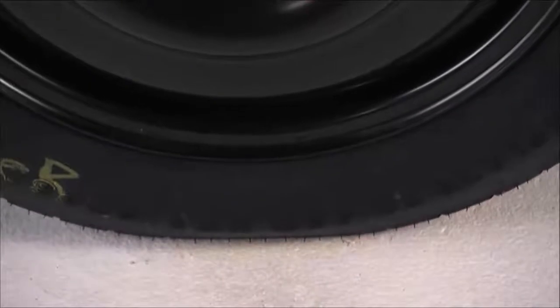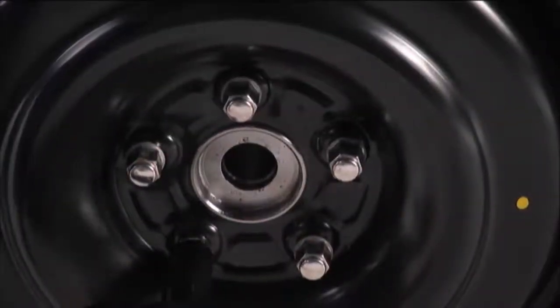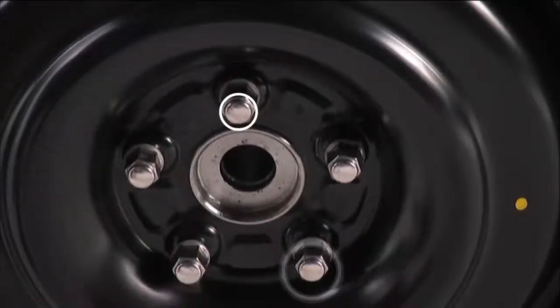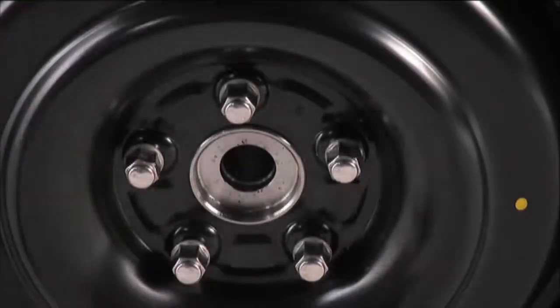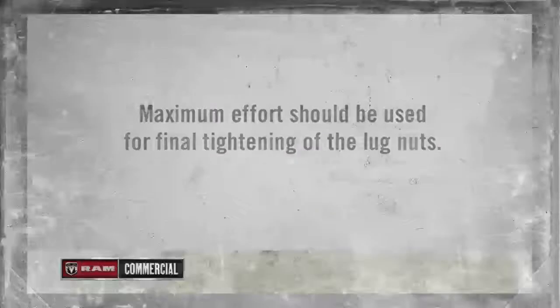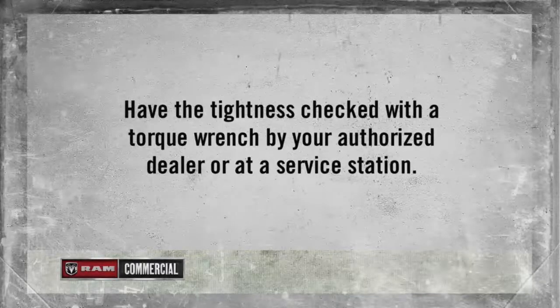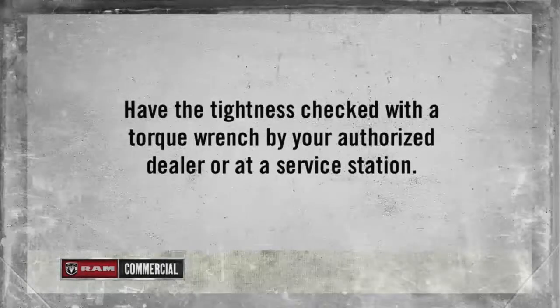Lower the vehicle by turning the jack screw to the left. Once on the ground, you can finish tightening the lug nuts. Alternate lug nuts until each lug nut has been tightened twice. Maximum effort should be used for final tightening of the lug nuts. It is always a good idea to have the tightness checked with a torque wrench by your authorized dealer or at a service station.